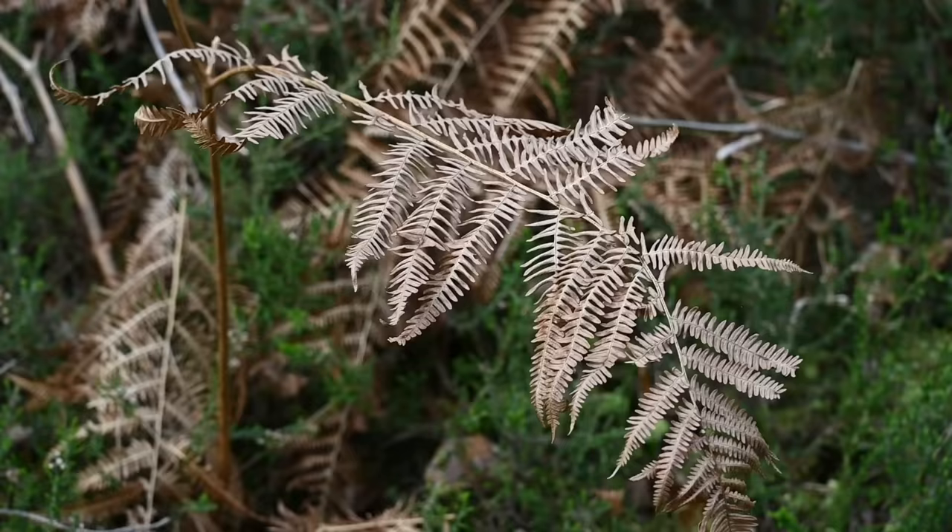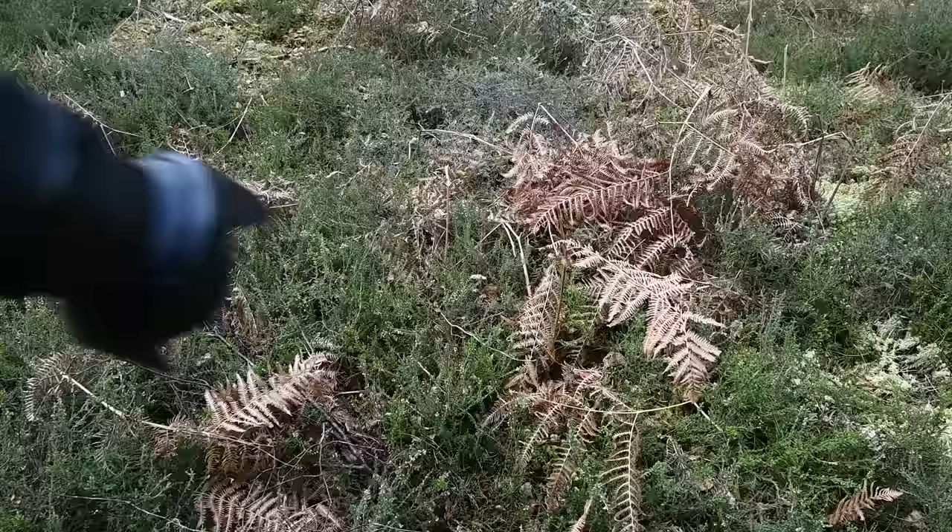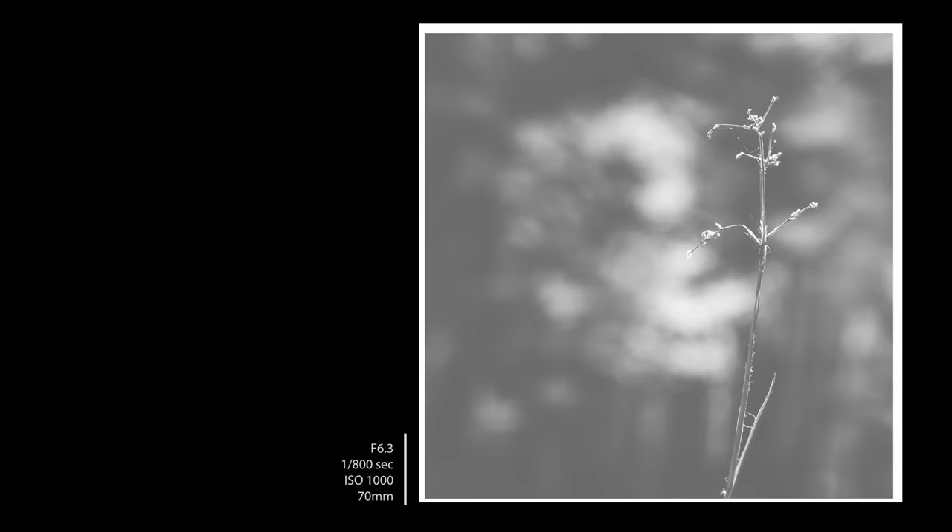Going back to the idea that black and white images don't have to look like reality — as well as seeing this in camera, it also opens up a whole new world of editing possibilities. To make some of these upcoming images more visually striking, I really pushed the contrast and blacks to help the subjects stand out strongly in the scene.